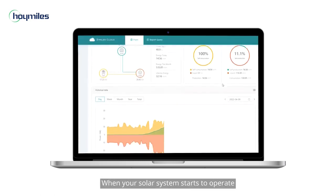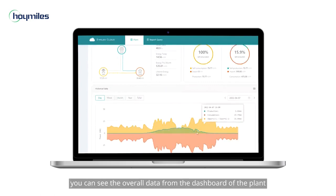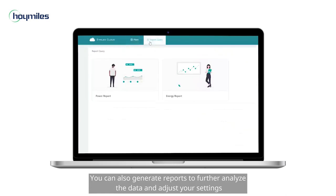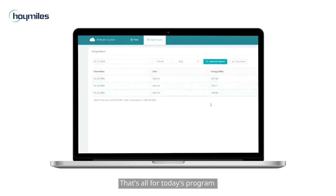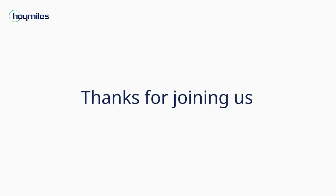When your solar system starts to operate, you can see the overall data from the dashboard of the plant. You can also generate reports to further analyze the data and adjust your settings. That's all for today's program — thanks for joining us.